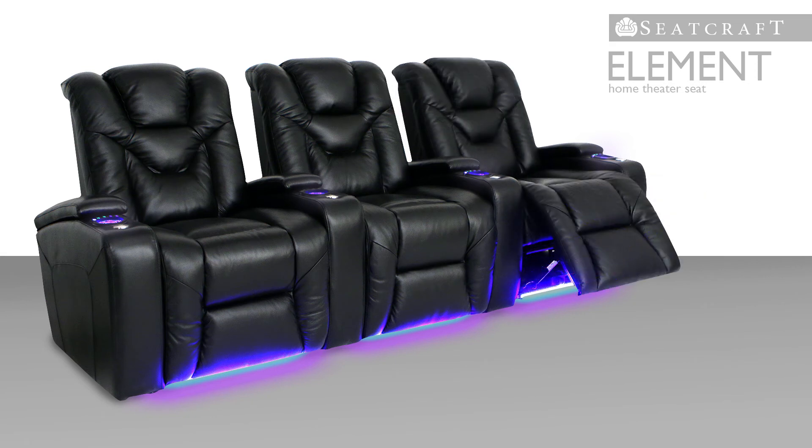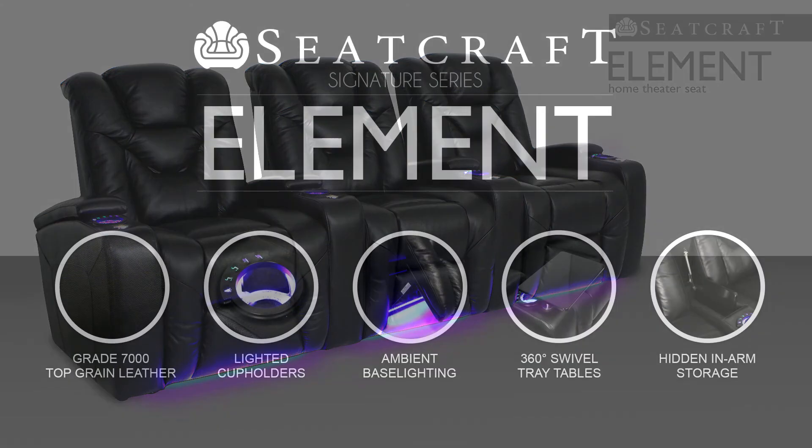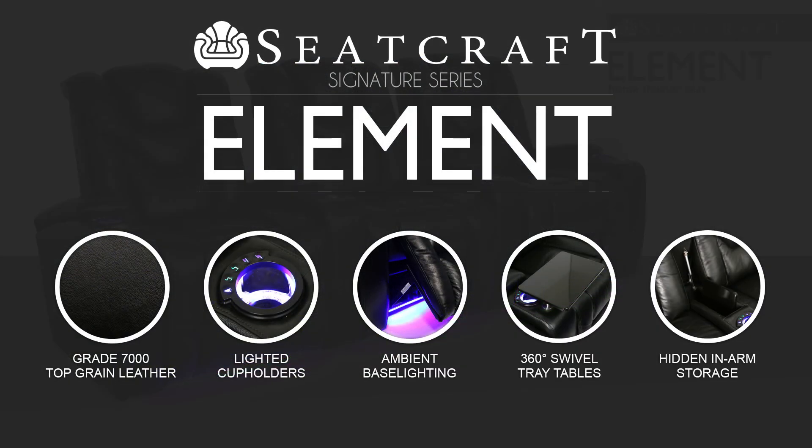With this much power and convenience at your fingertips, the Element exceeds expectation. Try it and be transported to a new era in home theater relaxation.